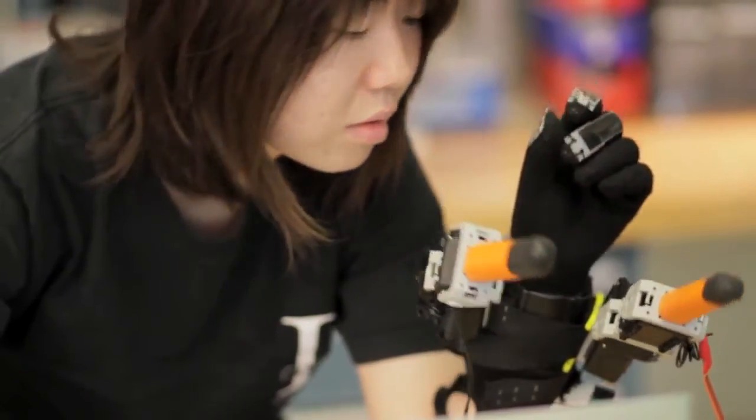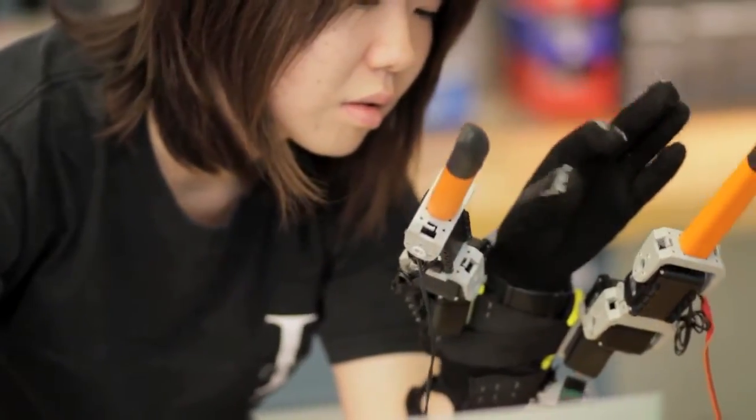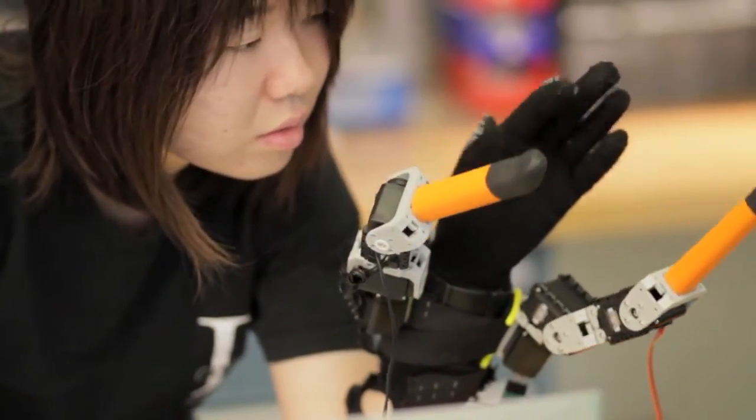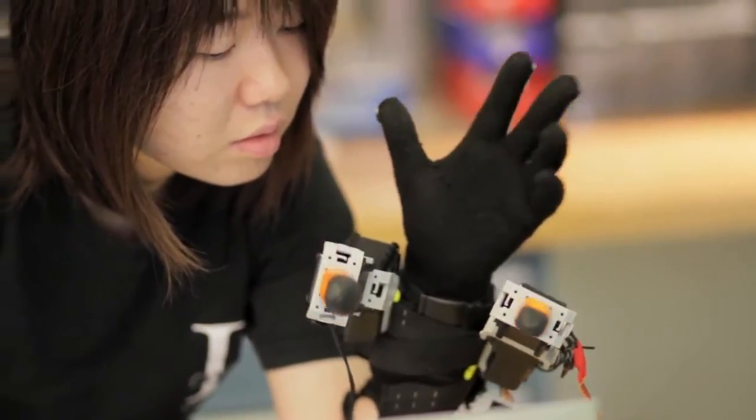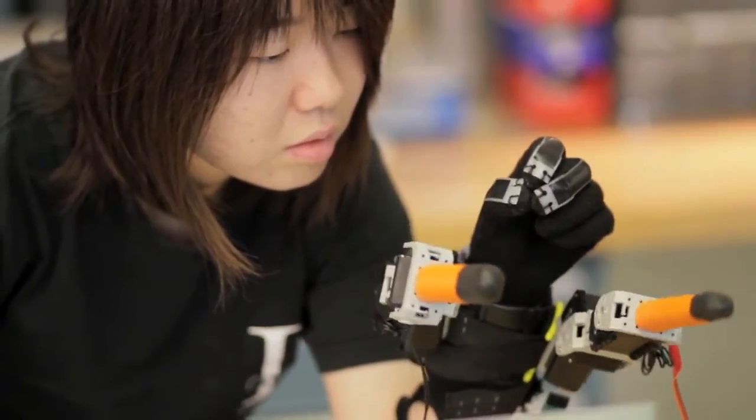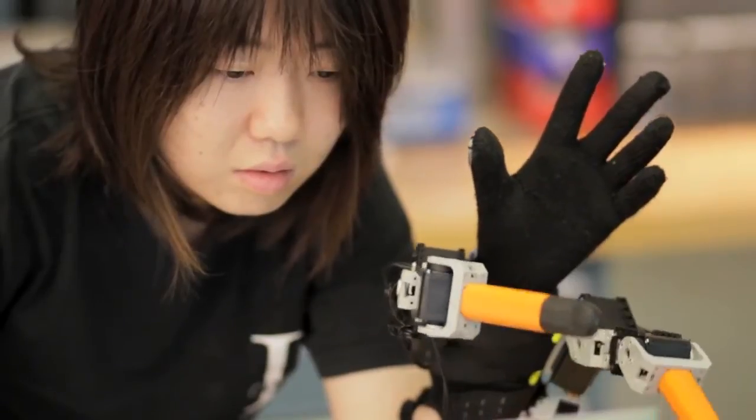Every day, we use various tools — we use a knife and fork, and then we drive a car. And if you use these tools for a long time, you feel that those tools are just an extension of your body. So that's exactly what we would like to do with robotics. You have extra fingers and extra arms, and if we can control and communicate them very well, you get to feel that those are just an extension of your body.